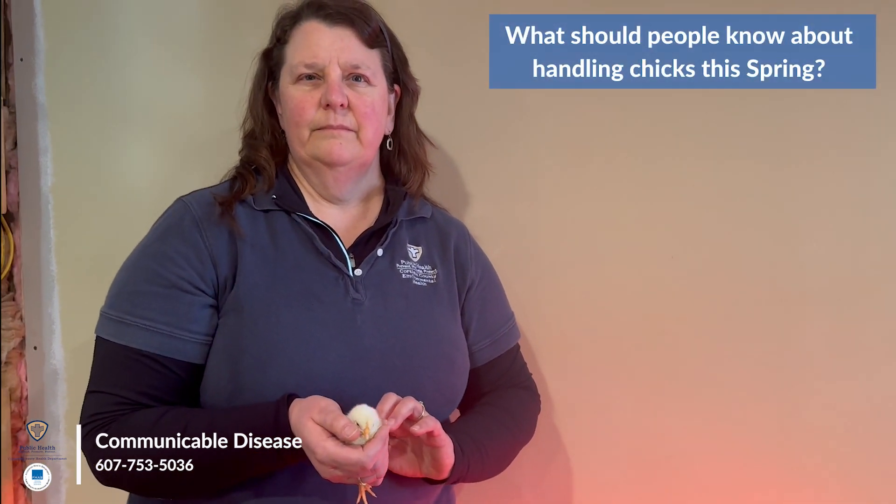Is there anything else you think people should know about handling chicks this spring? Don't get more chicks than you can handle. Some people want to get chicks, but you have to take into consideration the housing for them and making sure you have plenty of food and water. I have 10 chickens and I have a five-gallon trough of food once a week, and the same amount of water. It's better to have fresh water, cleaning fresh water for them. So take that into consideration when you're looking at how many chicks you're getting.